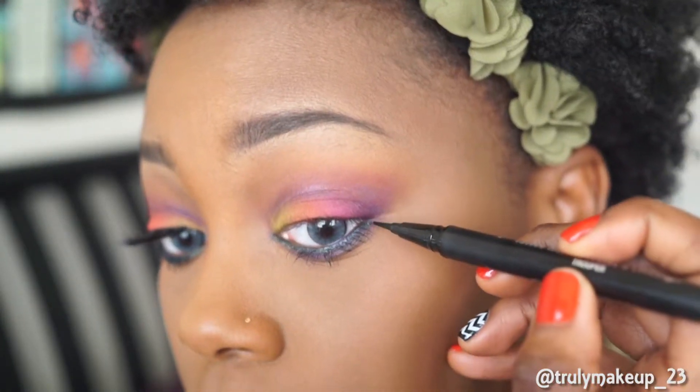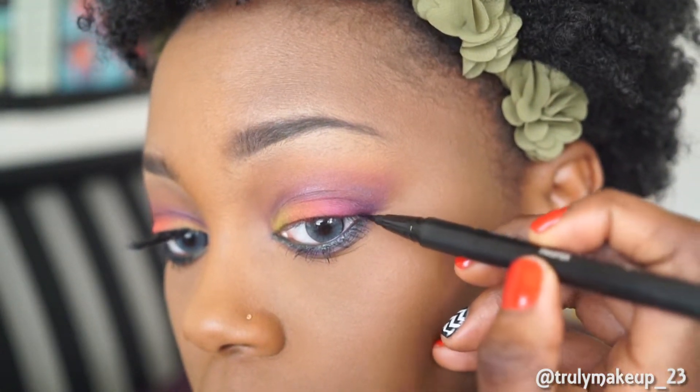Now moving on with the cat eye and I'm going to be using my usual favorite Kat Von D Trooper Liquid Liner.